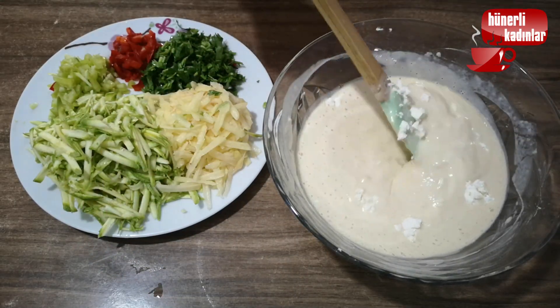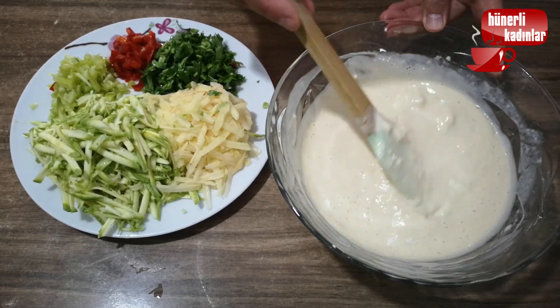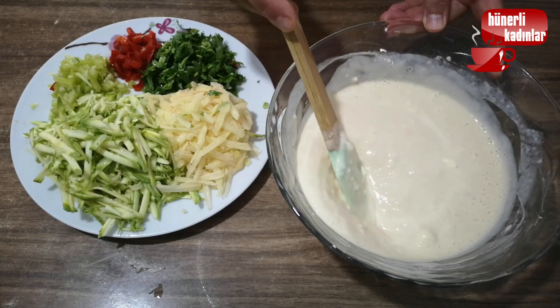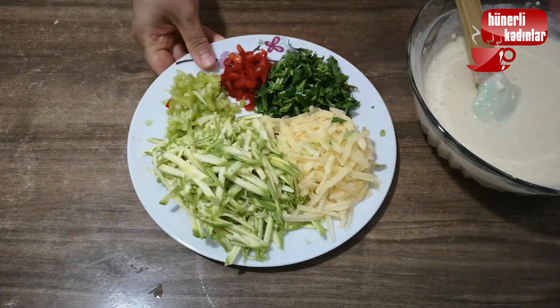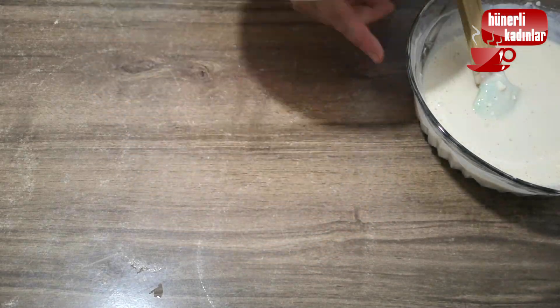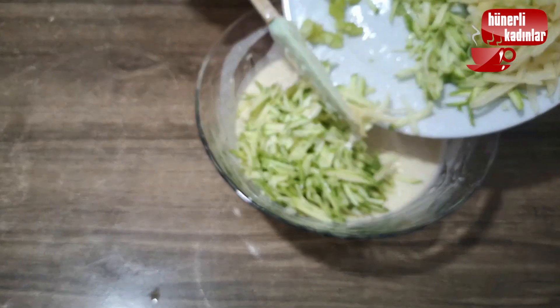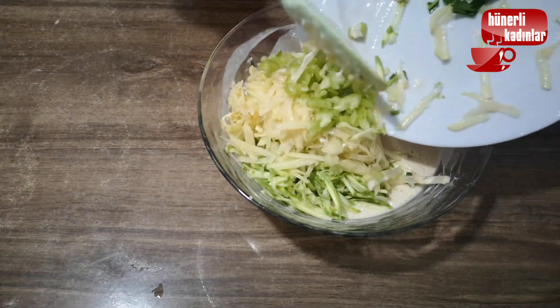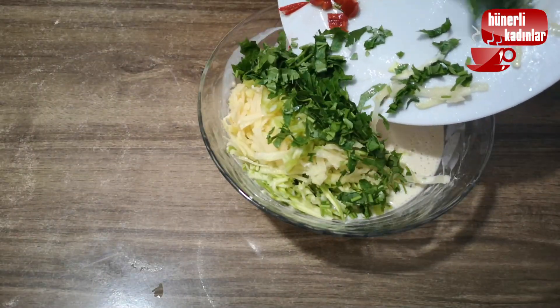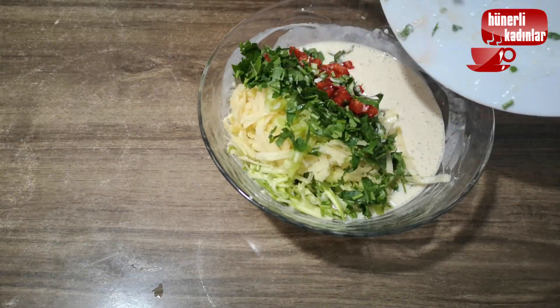The pot is hot. The next step is to add to the pot. The pot is in there, but it's not done yet.